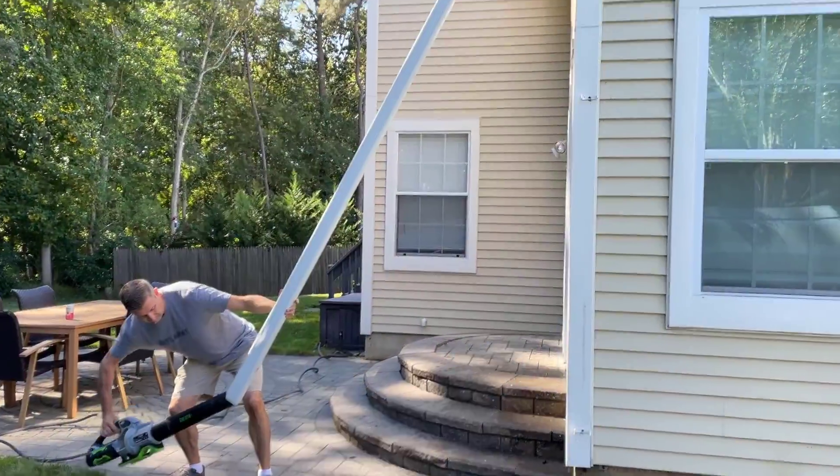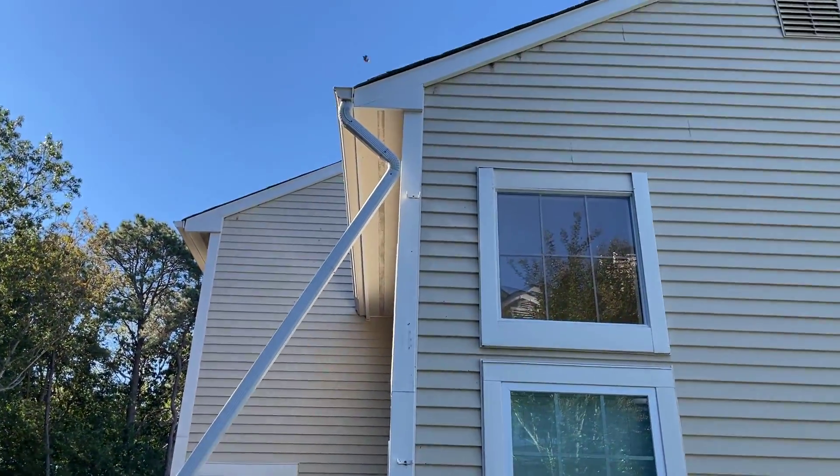You can use the blower in reverse and push that air up your downspout to clear out those gutters. I'll show you what that looks like.